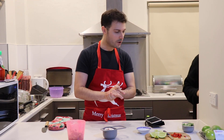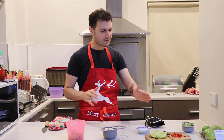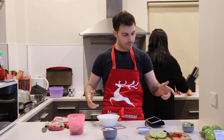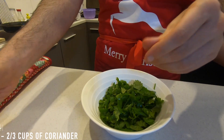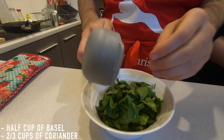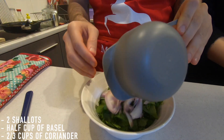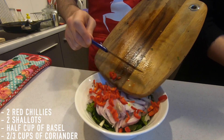Just a quick note when you're cutting your chillies — make sure you wash your hands after. Off camera I touched my eyes and I didn't even de-scale it — I saw a chilli on the side. So I've got the rice going on. Combine two thirds of a cup of coriander, half a cup of basil, your two shallots, and your two red chillies, and combine.